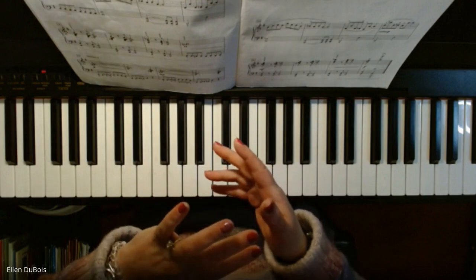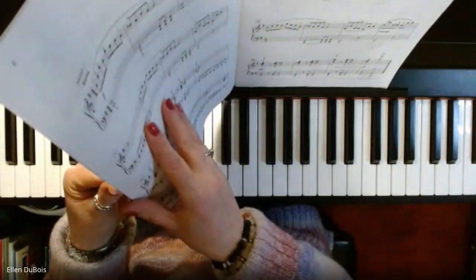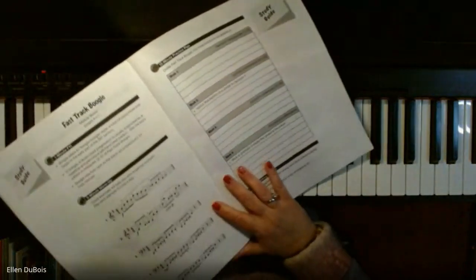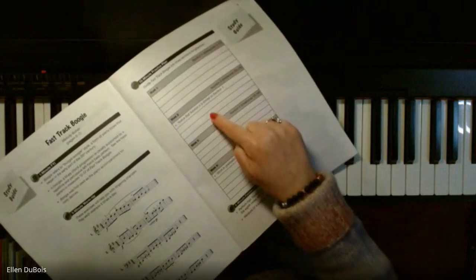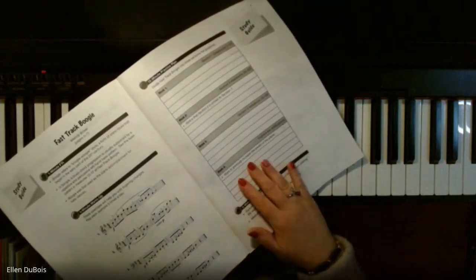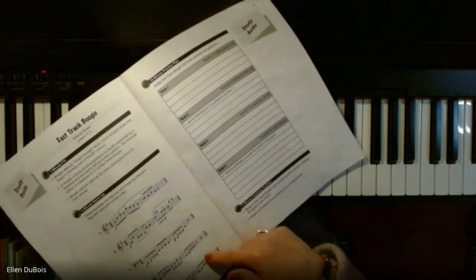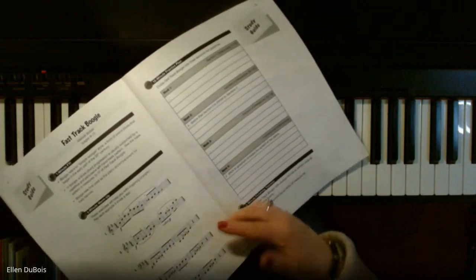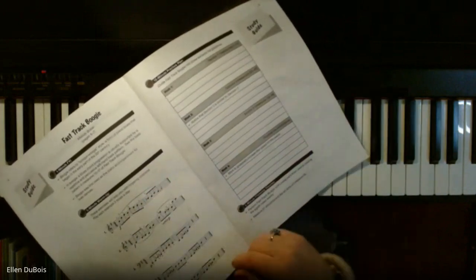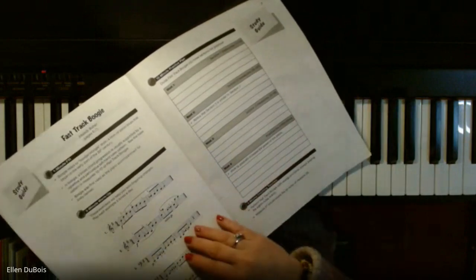It's also somewhat difficult. These books are set up so that when you learn a piece, it's divided into sections — each section equals a week, what you'd work on during that week. It also provides you with a warm-up, and these warm-ups you're going to see at the beginning of each piece. Every piece is different; they're not all boogie-woogie. Some are more classical-based. There are many different styles in here.